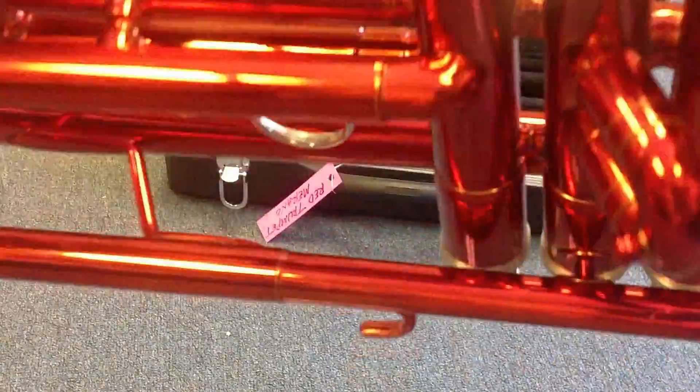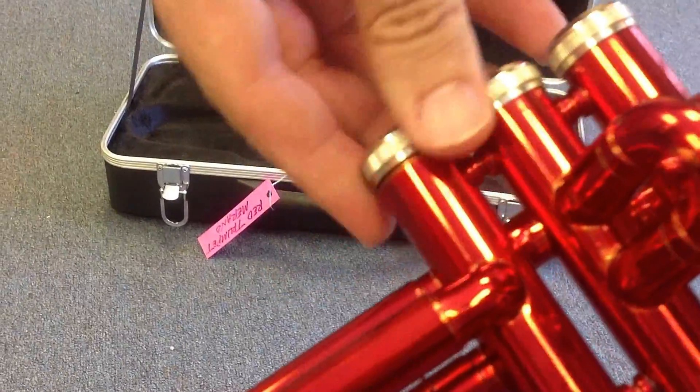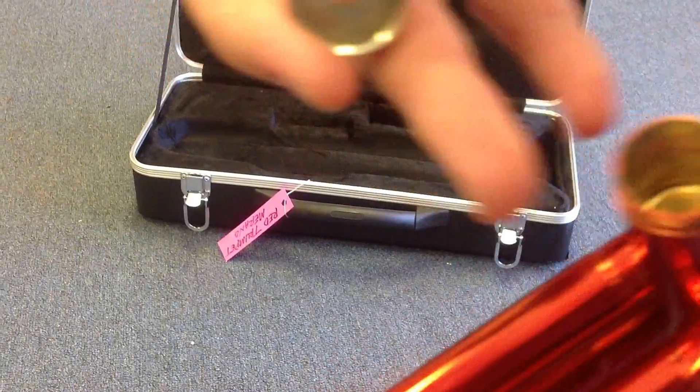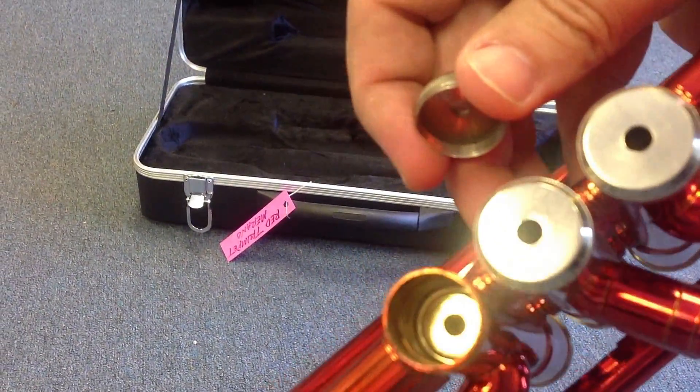It doesn't have any bends or cracks — it's kind of like new. You can open one of these valve slides right here, like that. That's pretty much how they service the trumpets, and they have this — see, it looks clean. It looks really good.